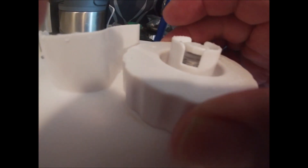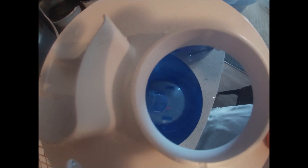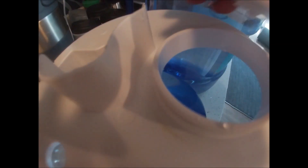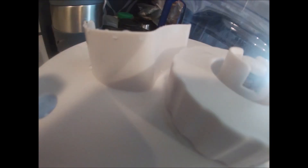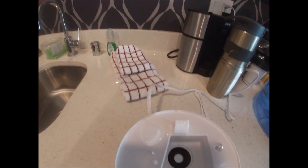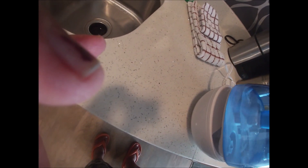They turn it upside down like this, unscrew this thing here, and fill it with water right here — filtered water.